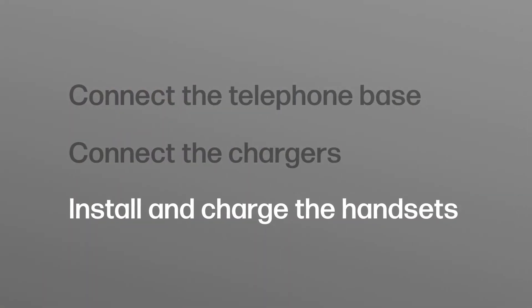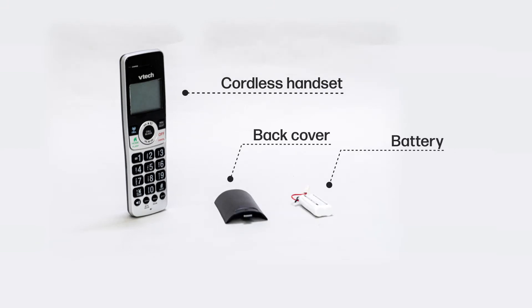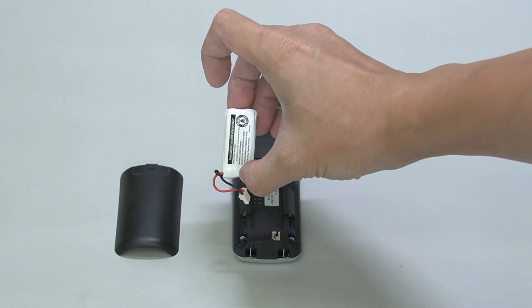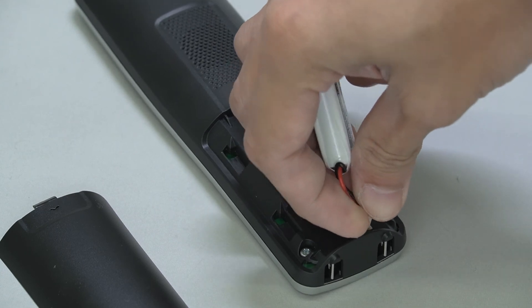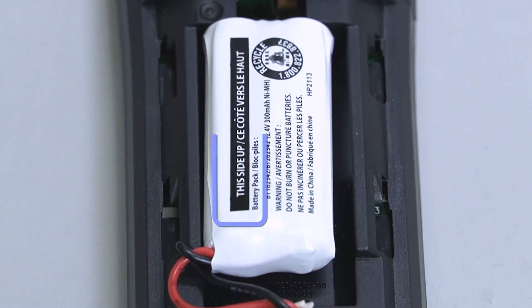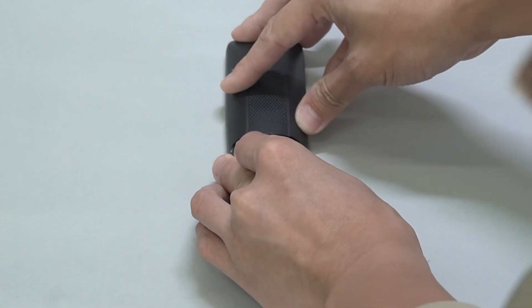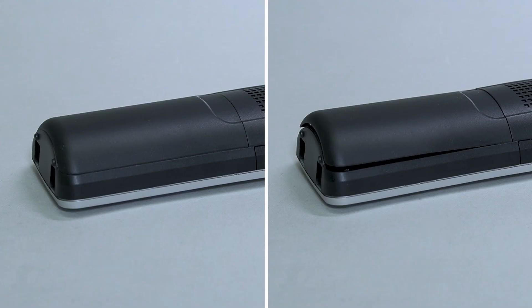To install and charge the handsets, you will need the cordless handsets, their back covers, and the batteries. Install the battery to the back of the cordless handset. Make sure you see 'this side up' on the battery. Then close the battery cover of the cordless handset securely. Complete this step for all handsets and make sure the battery door is closed properly.